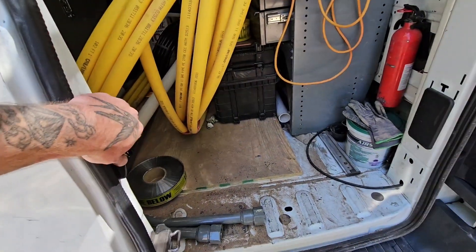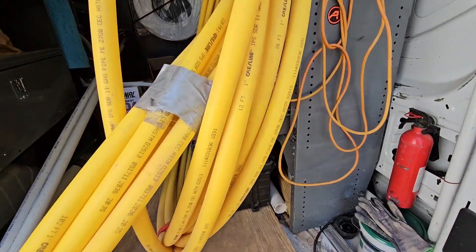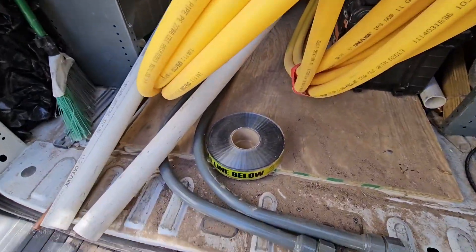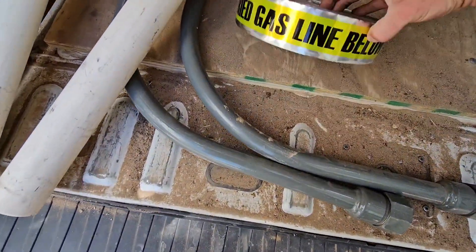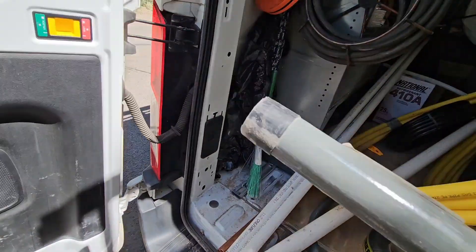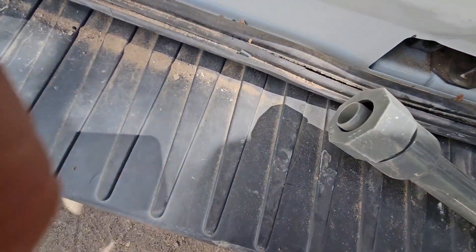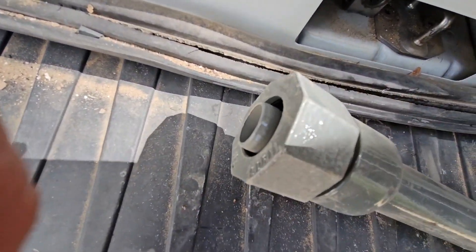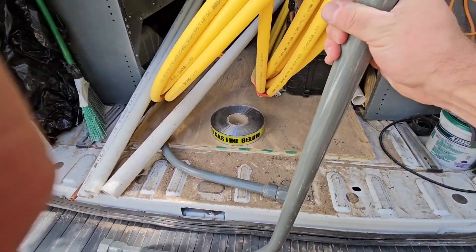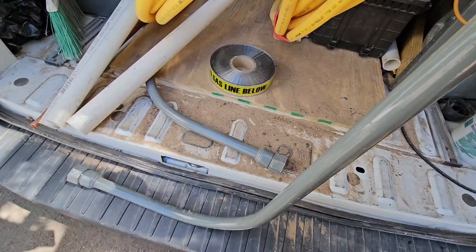Now we're going to get our risers. This is called SDR11 — this is a 1-inch flexible underground gas pipe. We've got our buried gas line tape, and these are our risers, which is 1-inch threads up top under that cap. Similar to a union or a liquid-type fitting, I'll show you how that works. These are going to be our riser for our meter and riser for our new modular home.